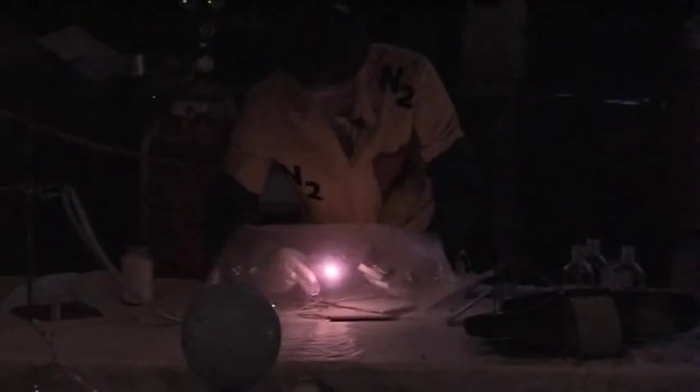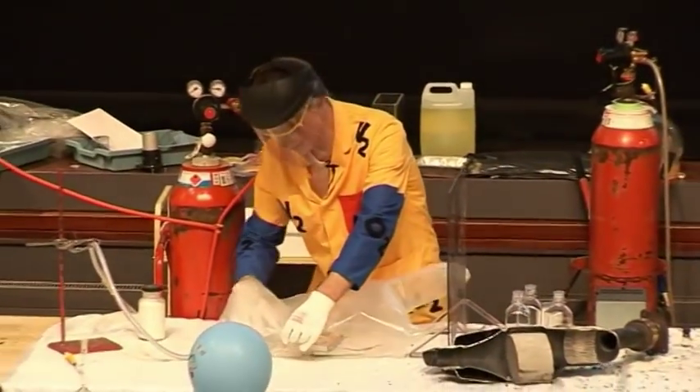Watch very carefully as I strike the match. I hope you can all see that the match does actually strike and it does light, and there is a flame inside here. I'll do it again — once more. But the hydrogen doesn't explode, thank goodness, because I really don't want it to.